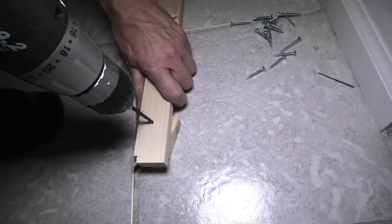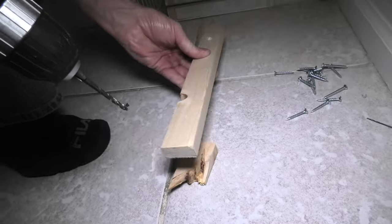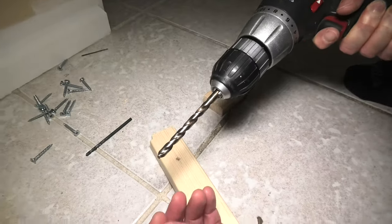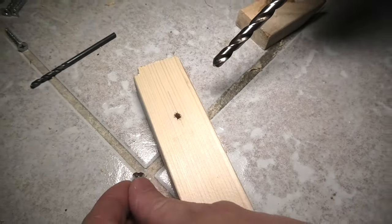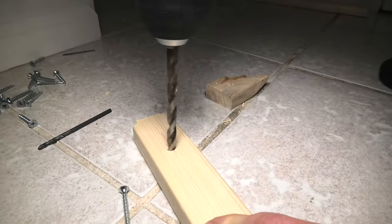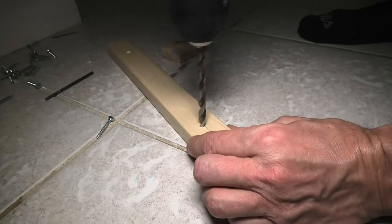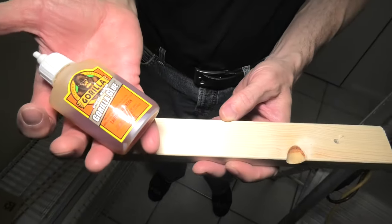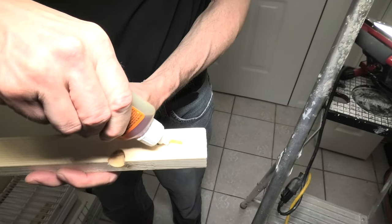Now we will make the pilot holes. Now we are going to enlarge our pilot hole on the wood. Now we will use a larger drill bit to drill an opening for the head of the screw. This way it will be even with the surface and when you do it you have to do it in reverse. Now we will apply the glue. We are using Gorilla Glue. This glue expands 3 or 4 times more than when you apply it. So be ready for that, that's why don't apply too much.